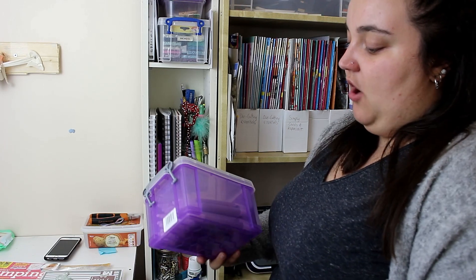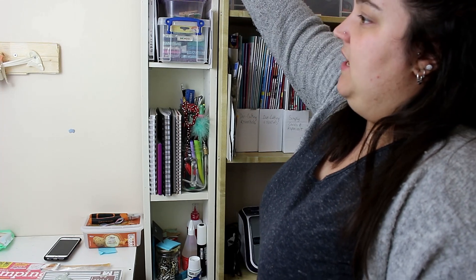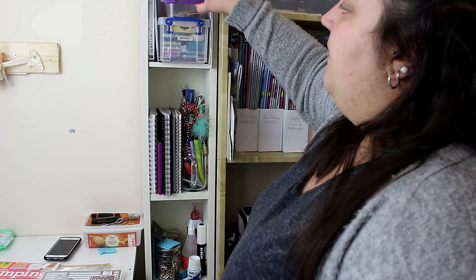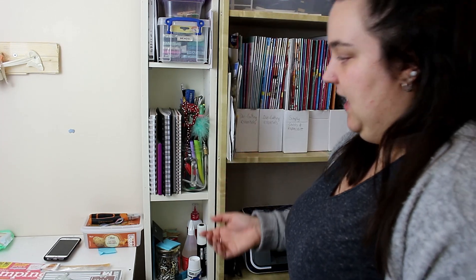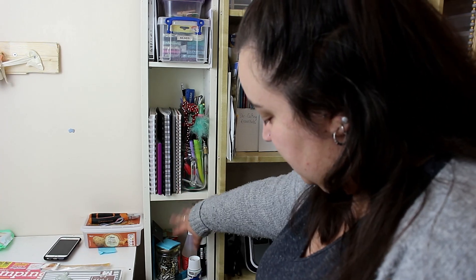The next thing is a DVD or CD rack, again from IKEA, with miscellaneous items: a tub with my Nouveau alcohol markers, another with glitters, sequins, and beads. These small boxes sit in nicely. I've also got some notepads, bits of stationery, and additional glues.